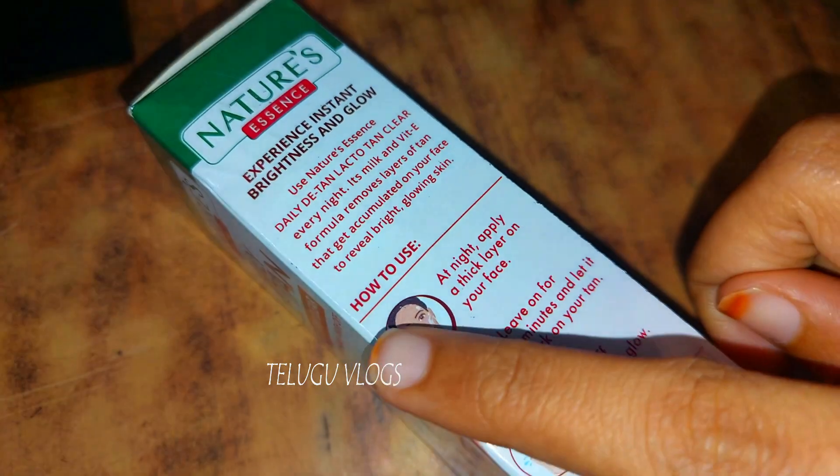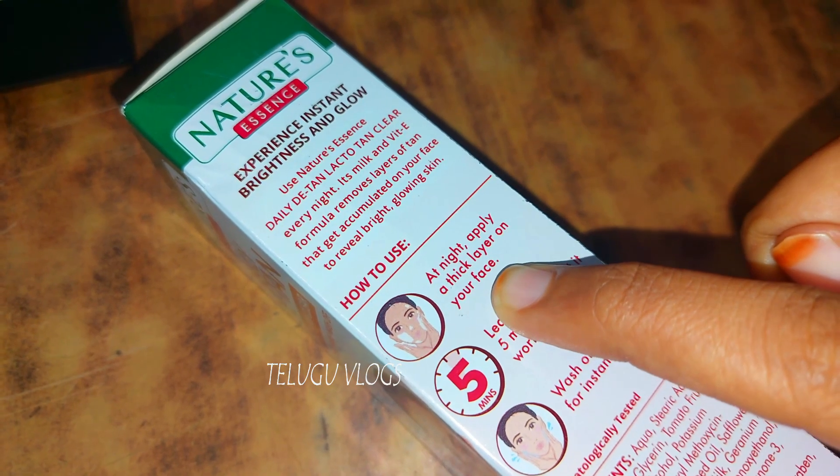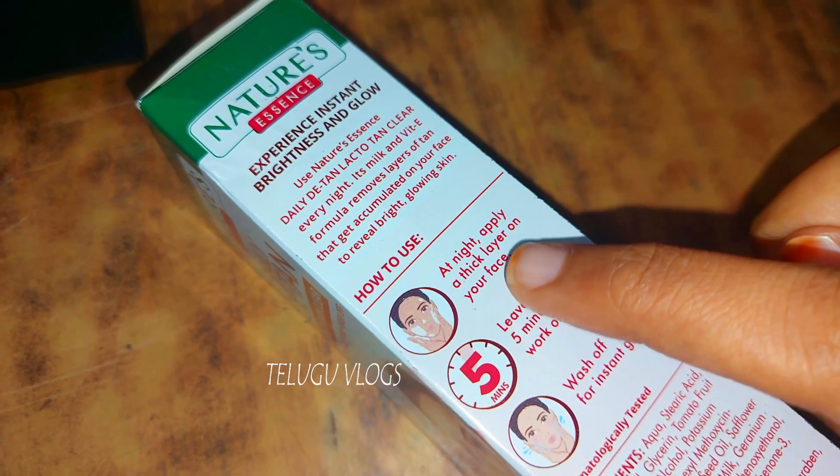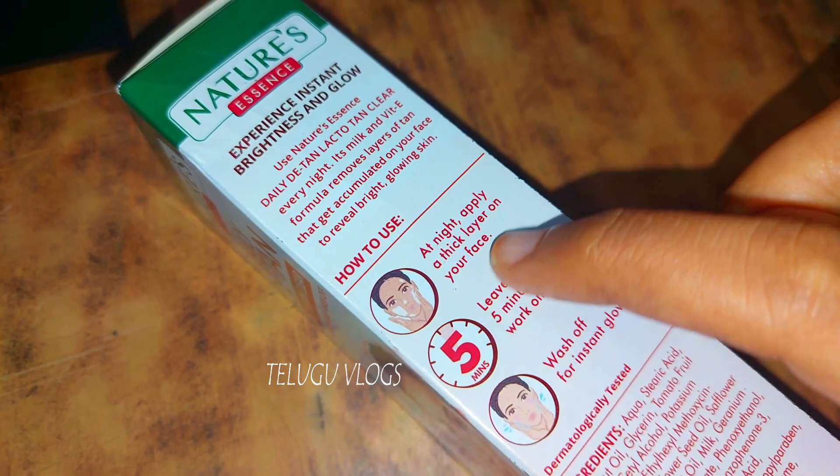I am going to apply this recipe. I am going to make a thick layer for this recipe, for about 5 minutes.